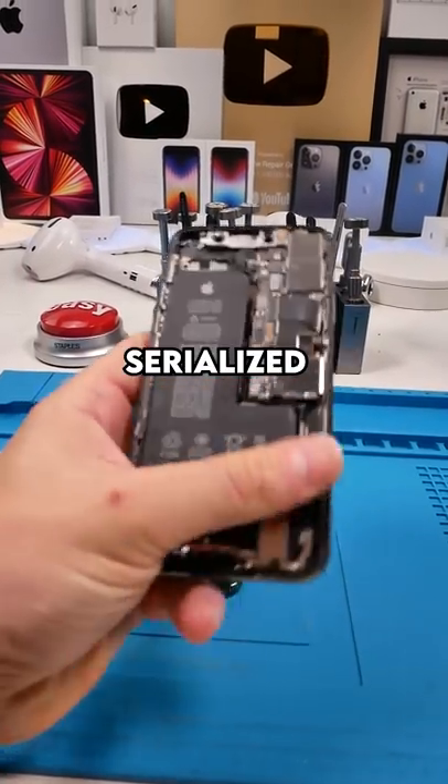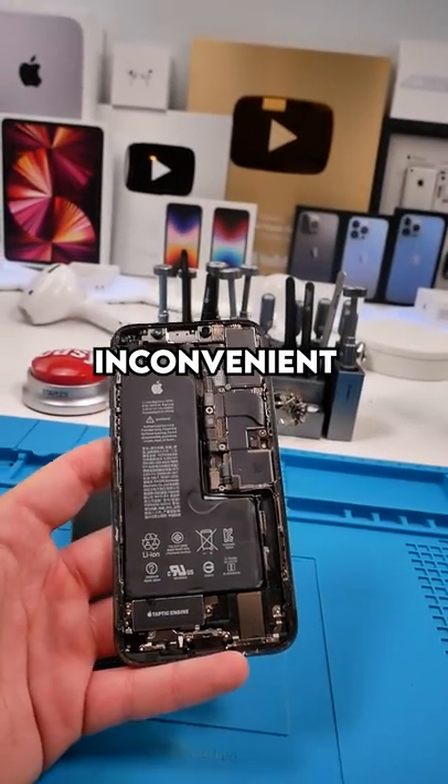Once you're done with the repair, you have to actually call Apple and get the new parts serialized. Apple has made it insanely inconvenient, and that's why.